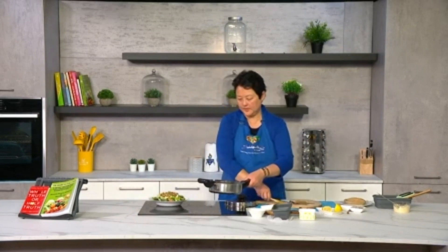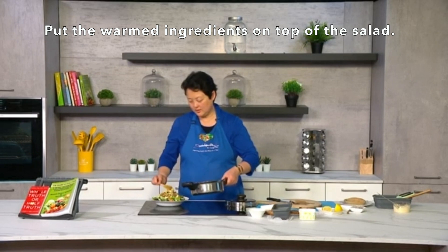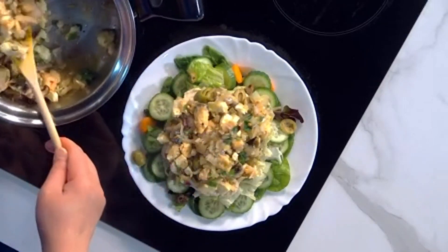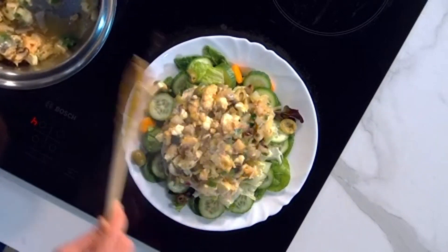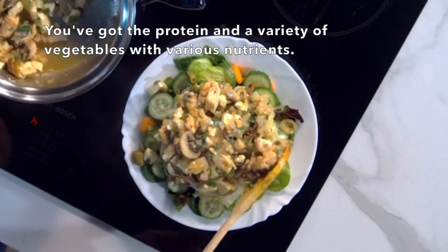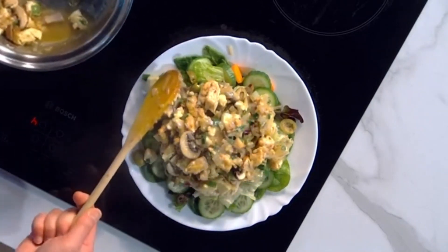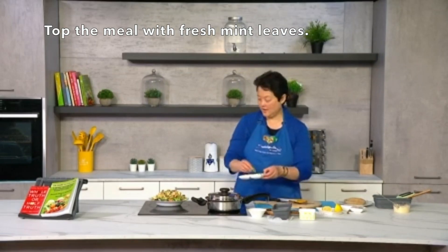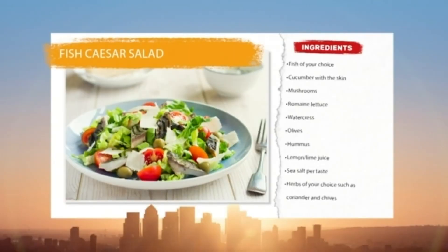We're just ready to serve now. What you do is just put the warm ingredients on top of the salad, and the idea when you come to taste it is to have a bit of everything as much as you can — and it will be really great tasting. This is a meal on its own as well: you've got protein, you've got vegetables, and you've got a variety of nutrients. Do some people eat this as a side dish alongside their main meal? Some people might have it as a side salad, yes, but I would eat it as a main meal. It looks absolutely amazing!